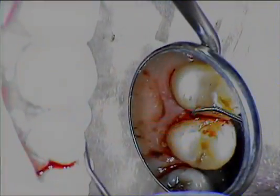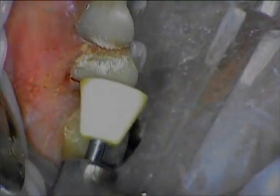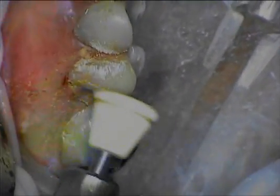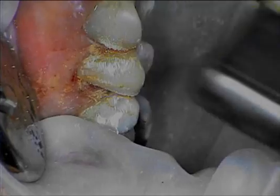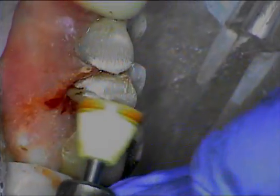You can begin to see how the margins just disappear with the clear nature of the Resoment. Then we'll polish the restoration — most of this polishing is being done to the restoration itself because this is a Paradigm resin block. The Resoment really does not require much polishing at all.